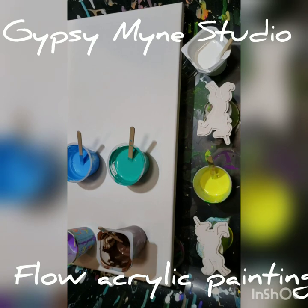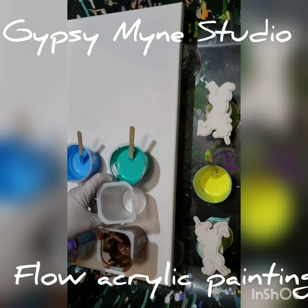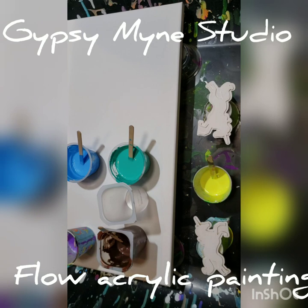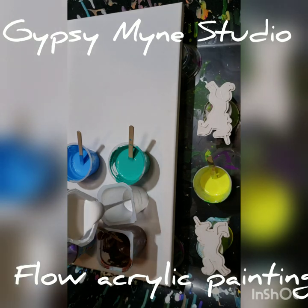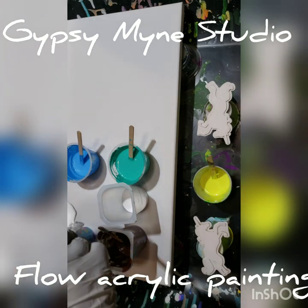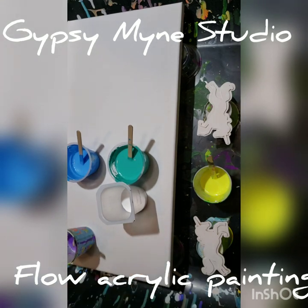I had to grab a mixing cup — sorry about that. I think we're going to start off with this white here. I'm still figuring out camera angles. I did learn not to do paintings outside when it's windy and sunny — they turn out really bad and you get bugs in them. So we'll put quite a bit of white down.